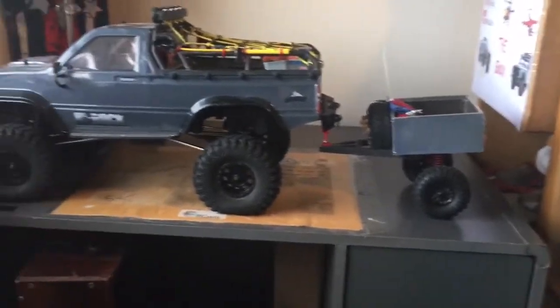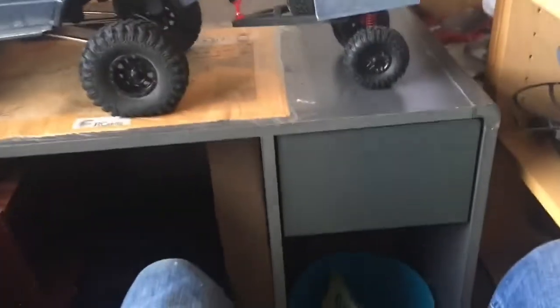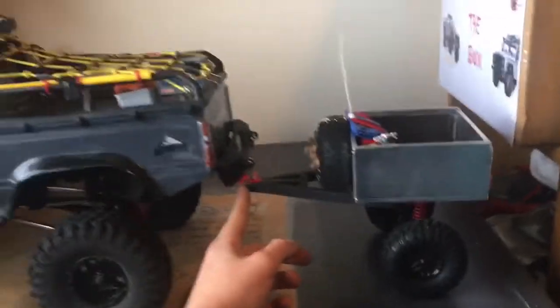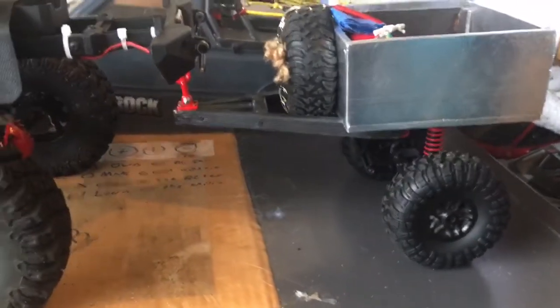That's what it looks like with the body on, if you wanted to know. It's not quite as tall as the tailgate and it does look like it's leaning back quite a bit, but once you drag it, it'll go into position and be perfect. That's everything — I'll see you in a bit.